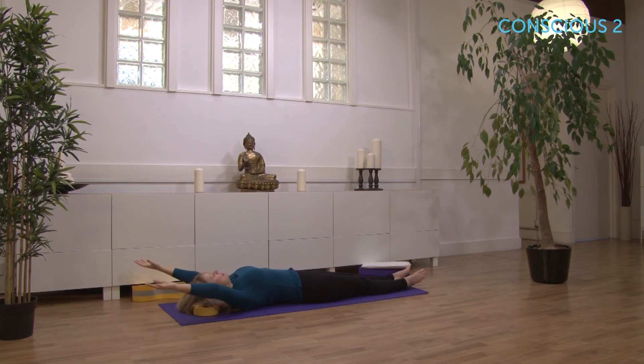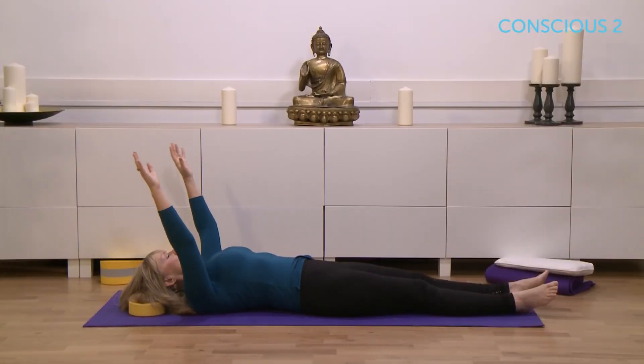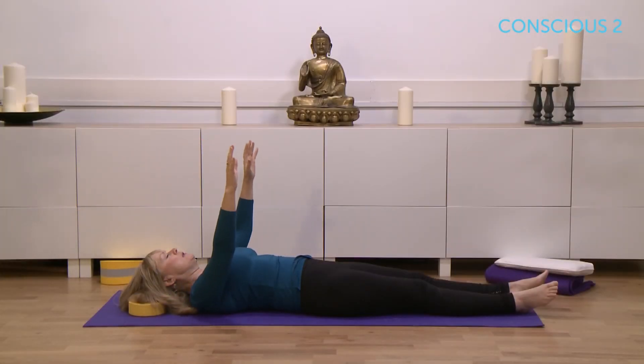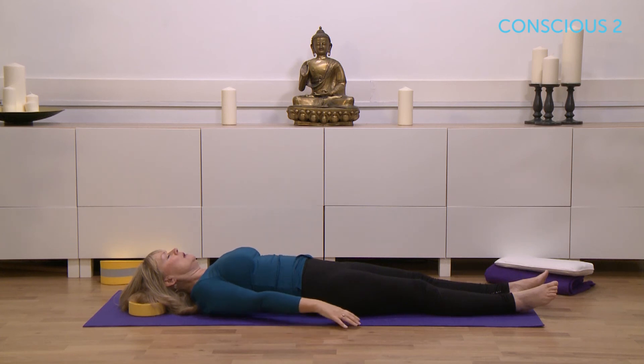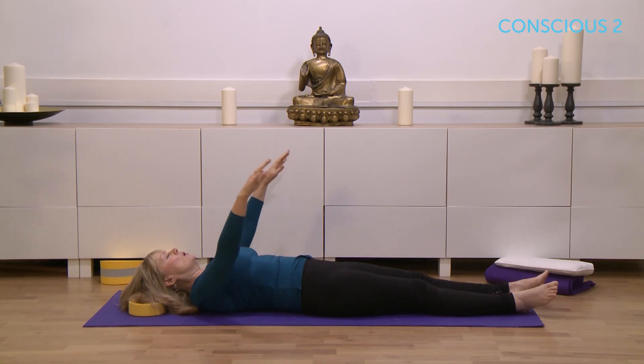The movement is timed with the breath. If you find you're moving too fast, that means the breath has become too fast, so we're just working at slowing the breath down gently. And now you're working on your last one.